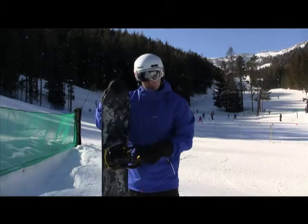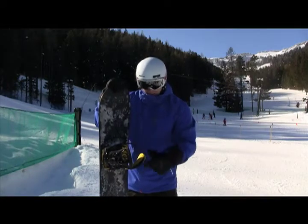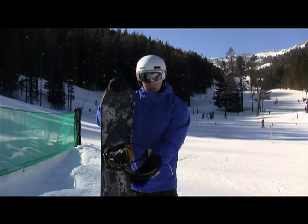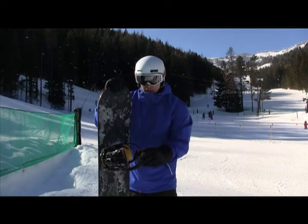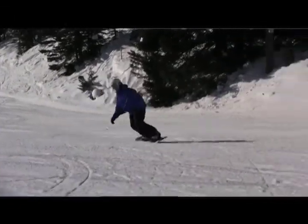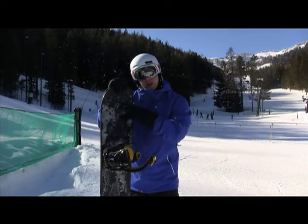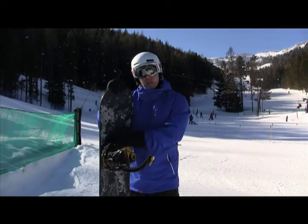As far as the bindings go, super lightweight, super cored out design throughout the entire binding. Really comfortable straps, gel here in the ankle, and super responsive. Even though it's designed to be a little bit more flexible, it still has a metal heel hoop and some rigidity built into the chassis so you have incredible edge to edge control in contact.